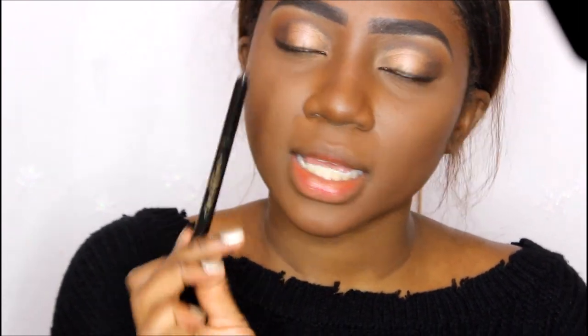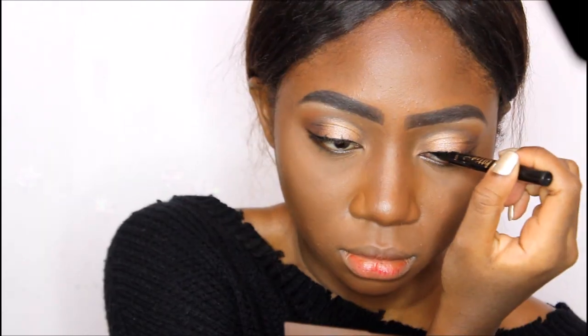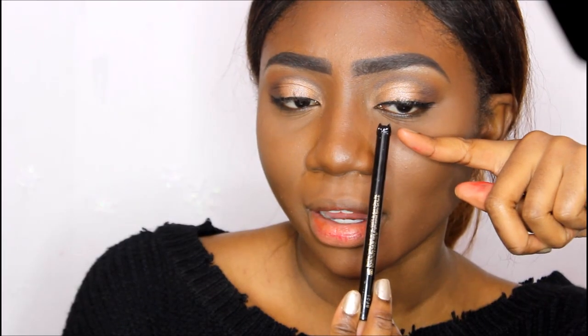Now I'm going to add some lashes — I feel like this is the best I'm gonna get with the top of the eye. Before I apply my lashes, I'm going to use a little bit of the X-Kitten liner by Tarte and I'm just going to line my eyes very thinly.